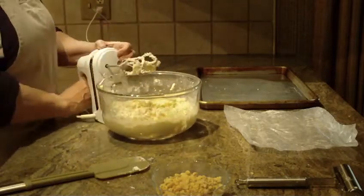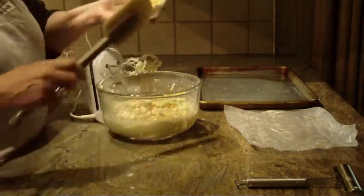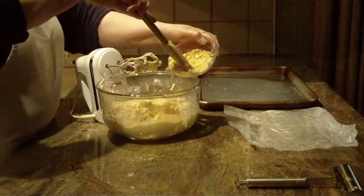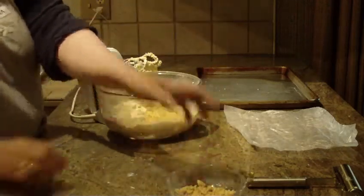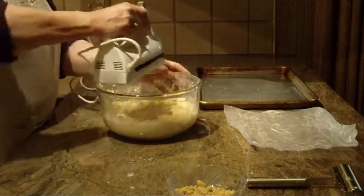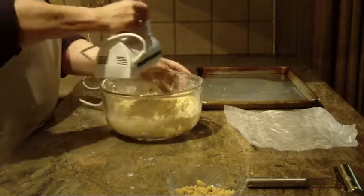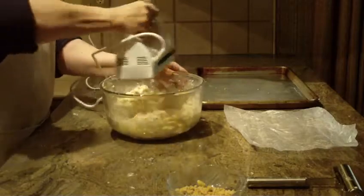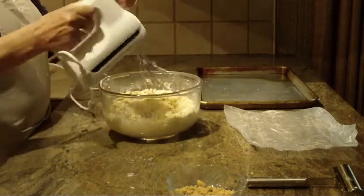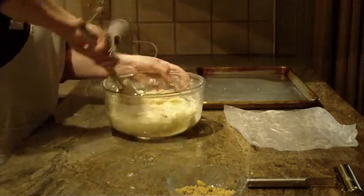The next thing I'm going to put in is a half a cup of chopped peanuts. You're going to need one cup total, but I'm going to use only half of it — put a half a cup in and leave the other half for the topping. And now I'm just going to blend all those peanuts into the cookie batter on high. That shouldn't take you more than a minute or two.